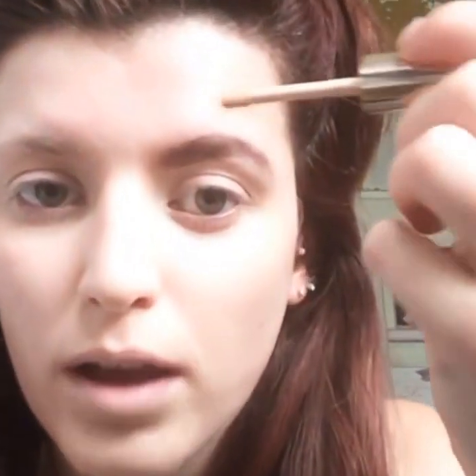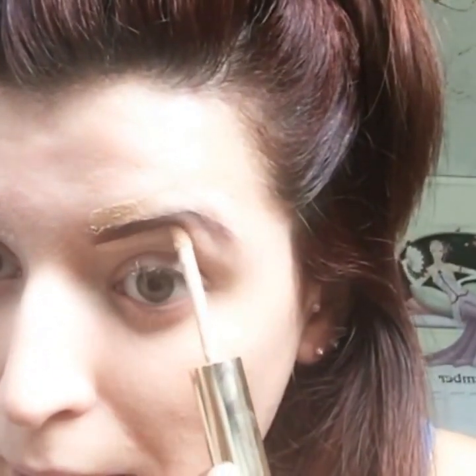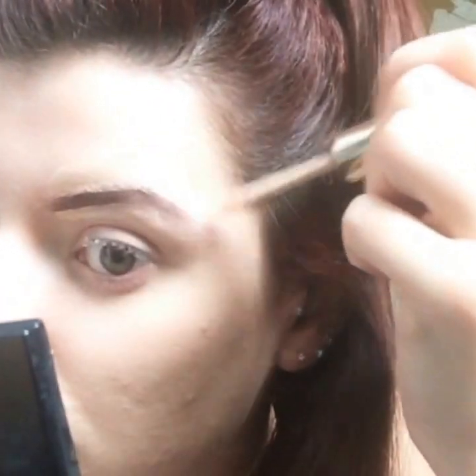To neaten any lines, I use a concealer — this is Estée Lauder's Double Wear Stay-in-Place Flawless Wear Concealer. I put some on the top where I've drawn. This is just a guideline of where to fill in, and at the bottom in the arch you've got to make sure that when you bring it to the side you make your point where you want your point to go. With your concealer brush, just wipe away any excess to make it less bulky.